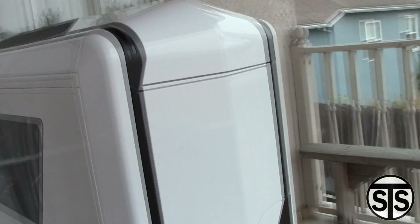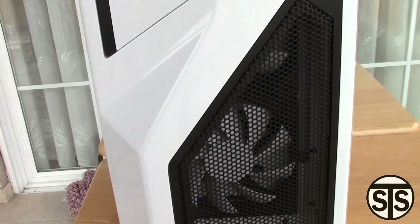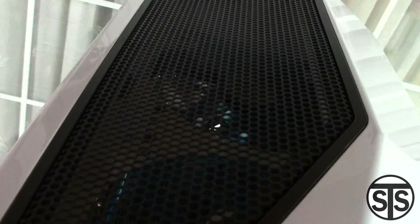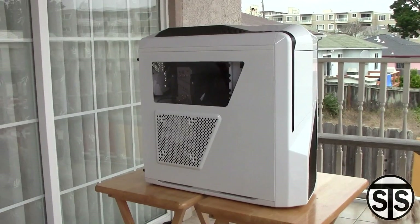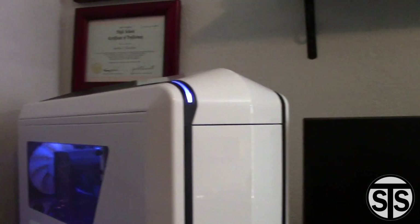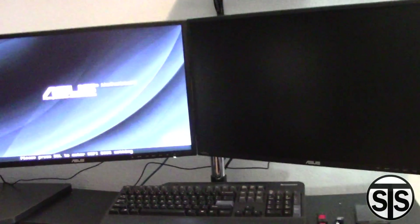I didn't get all the dust out because there's still some on the CPU fan — that's just too much of a hassle right now, but maybe next time we'll hit the CPU fan too. The front fans are looking clean and the case is shining. Just hit the fans and the power supply down there. Let's power it on — it's always a heart attack the first time. So far, we got good results.